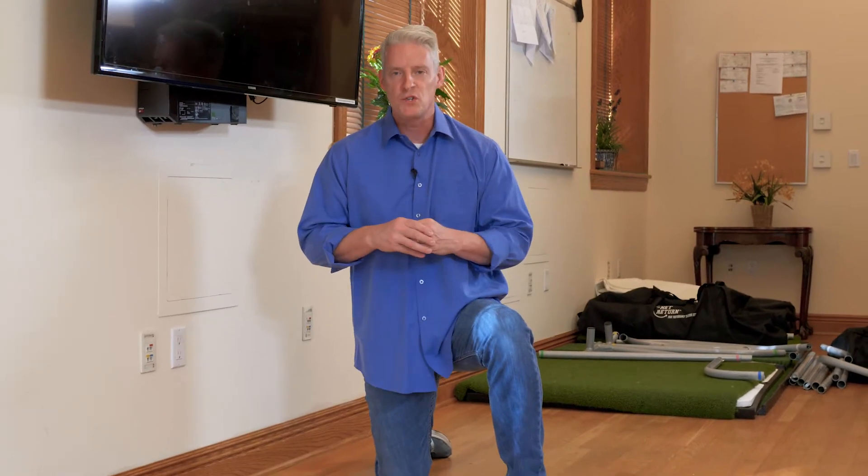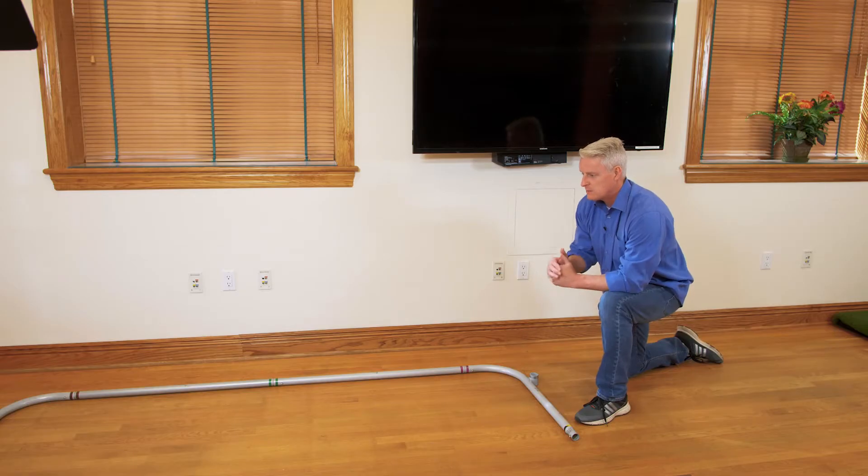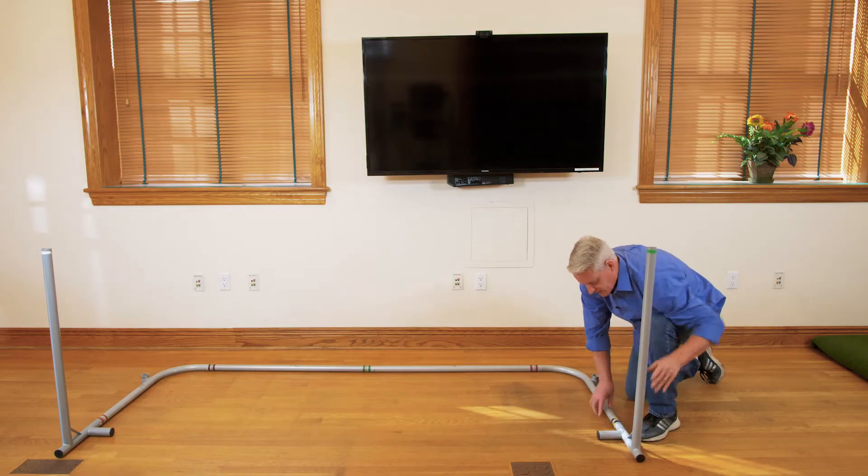We're first going to start out by assembling the frame. The first step is to locate the four tubes that are labeled 'base' and connect them together. Once the base is completed, we're going to start building up and connect this up just like so.